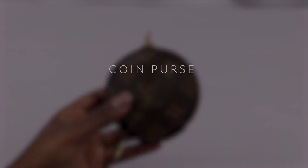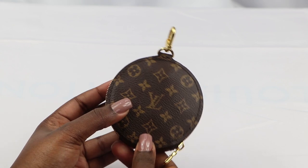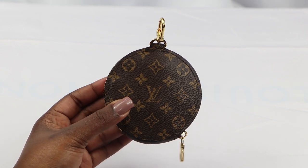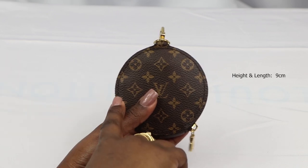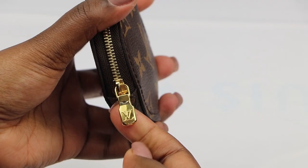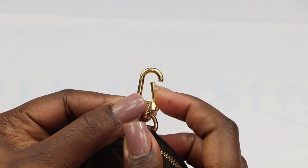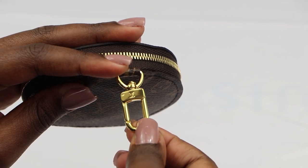Moving on to the coin purse — as you can see it has two different prints: on one side is the large monogram print and on the other side is a miniature version of the monogram print. It measures approximately 9 centimeters in length and height and 2 centimeters in width. The coin purse also has a gold hardware zip and hook, and the hook rotates making it more mobile when attached onto the strap.